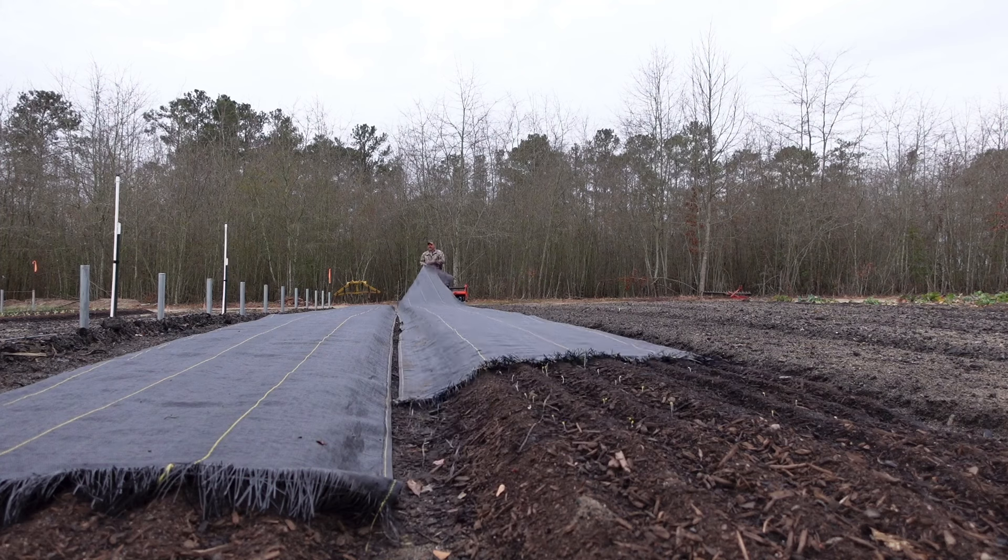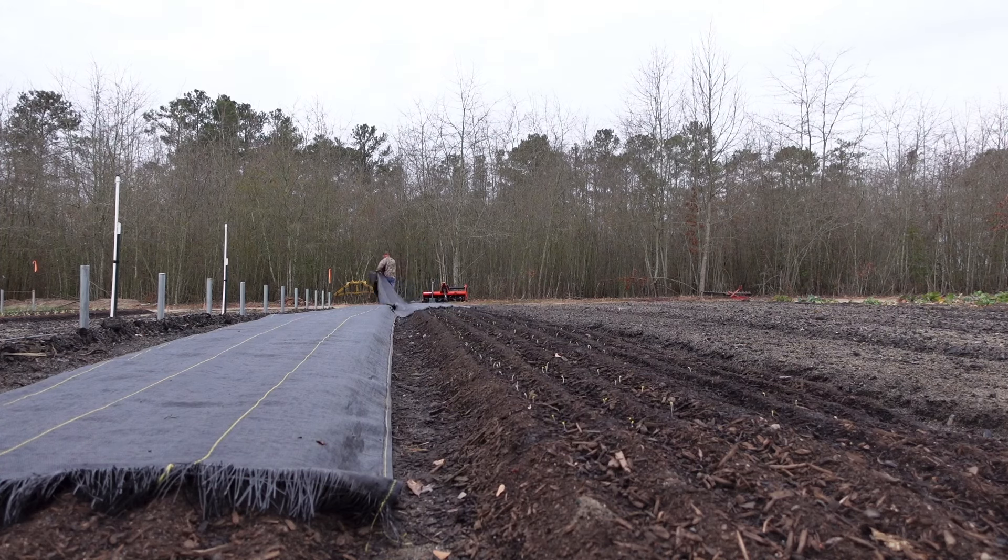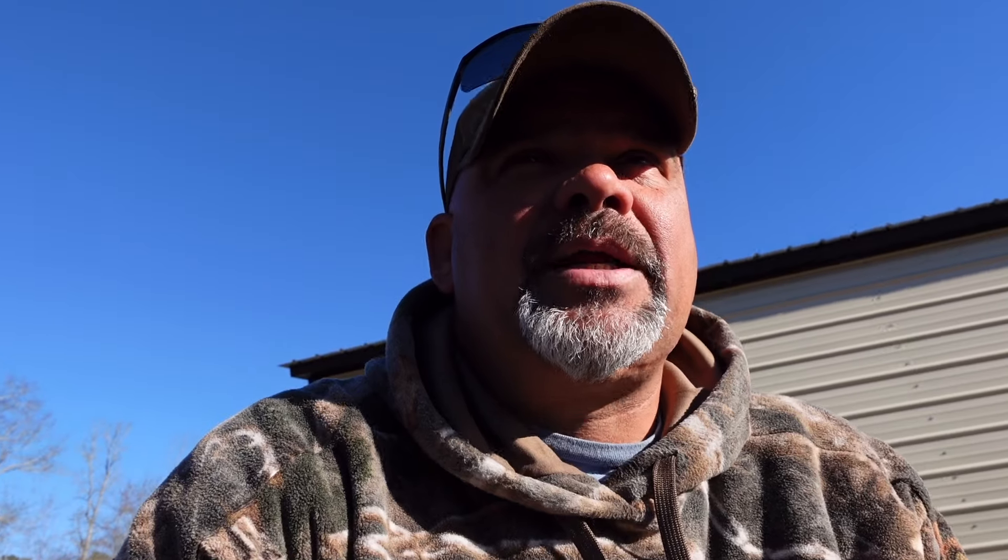In the last video I told you we had something going on with these Hakurei turnips I wanted to show you. When I was out here shooting that chicken manure video, I lifted the tarp we had set up to aid in the germination process, because it was pretty cold when we put these guys in the ground. I used the Jang seeder and direct seeded these guys — you can go back and watch that video to see the method, the rollers, the spacing. I pulled the tarp back and got a good surprise: we have pretty good germination all the way down the row. These are Hakurei turnips — white salad turnips — and they are cold hardy, but these young seedlings are not going to be able to take some of the weather we've got coming.